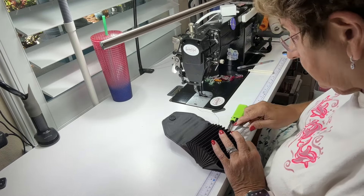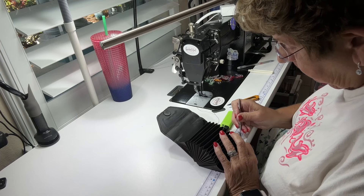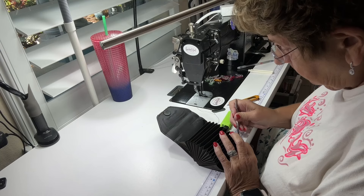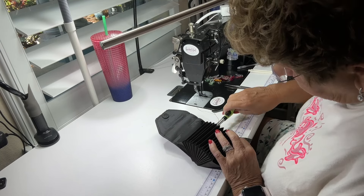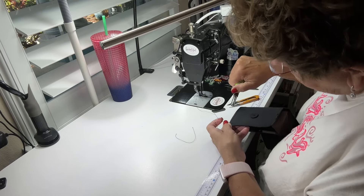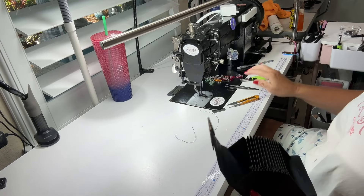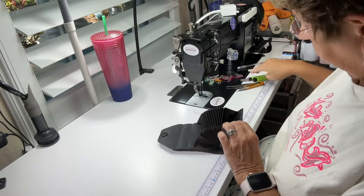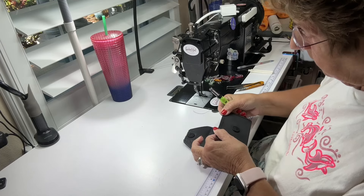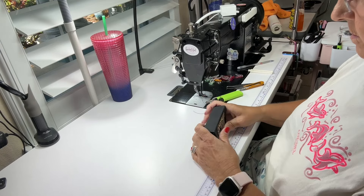The black on black is like goodness gracious — it's hard to see. Oh my gosh, it's so cute. I think I'm done. The Simple Wallet Raw Edge by Simple Artful Stuff — Ann is the designer. This is so cute.